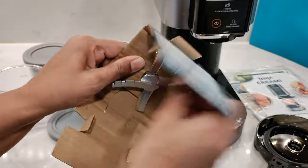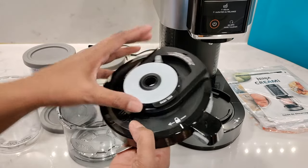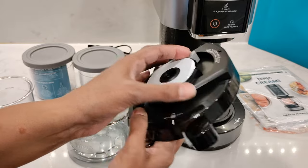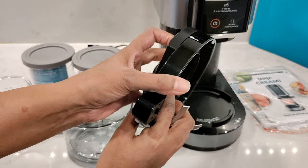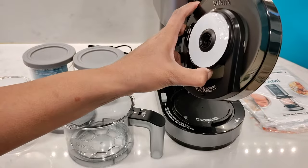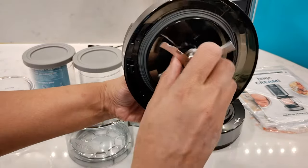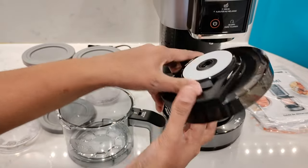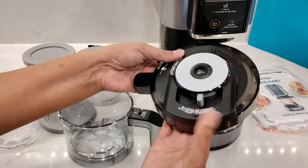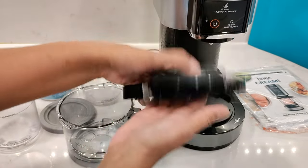You'll need to install the creamerizer paddle to the outer bowl lid. On the top of the lid, you'll see a latch here. You'll need to slide that over and then keep it held into place while you attach the paddle on the underside of the lid. You can see that there's an opening here — pop the paddle in and then release the latch. That should secure the paddle into place. Slide the latch over to remove the paddle.